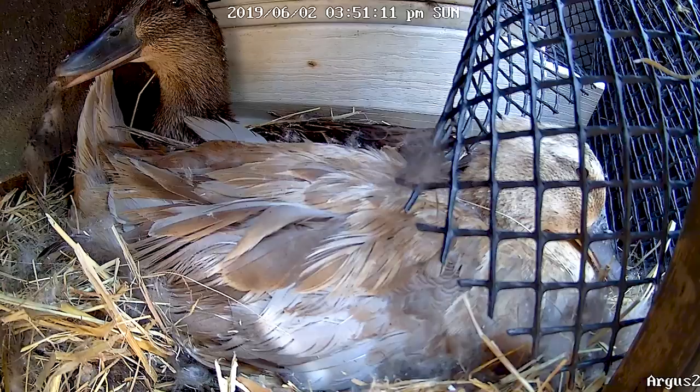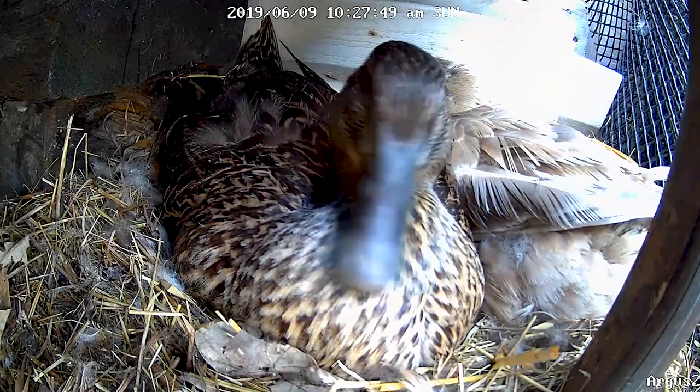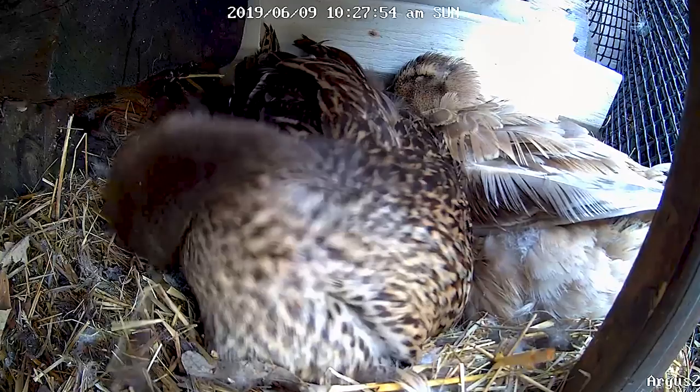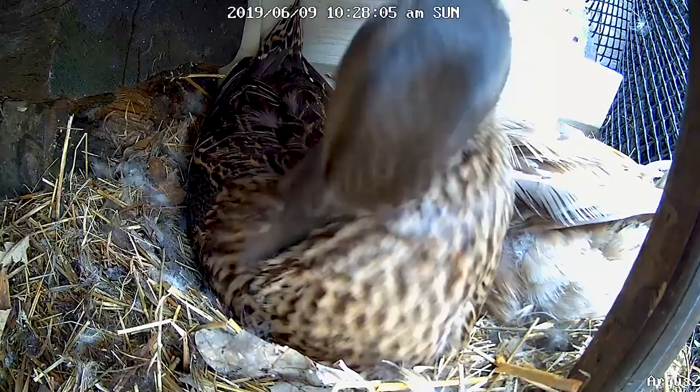There are the two girls that are in there. One is a cross - I thought originally it was the Harlequin duck, but I believe it's a Rowan cross. The other one looks like a mallard but is actually a Rowan female - the brown one. Rowan is a larger breed of duck than the mallard, but of course they look identical.